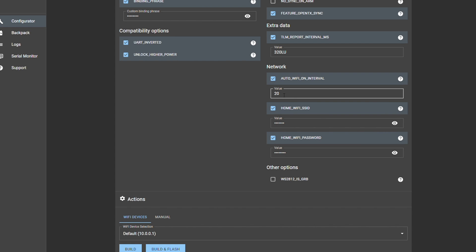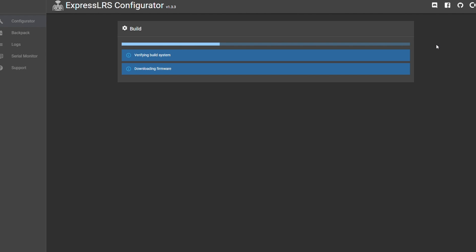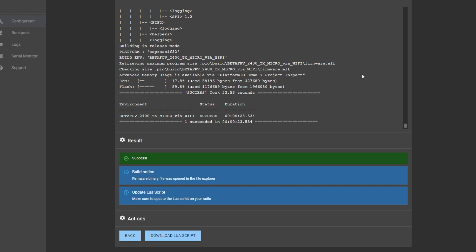You might want to change the timeout value — mine is set to 20 seconds, but you might want to set it higher. That controls how quickly it times out and then falls back to hotspot mode. You can play around with that if 20 seconds isn't long enough. Then just hit Build and it goes through the build process. Once complete, a pop-up window shows a binary file that you need to copy to an accessible folder so you can use it to flash your module.